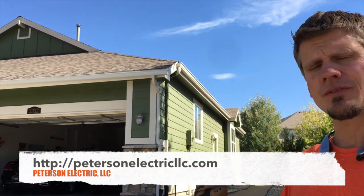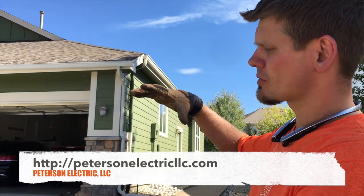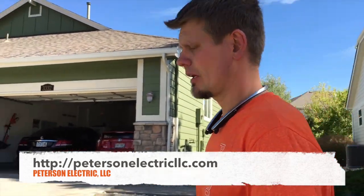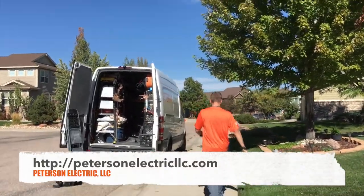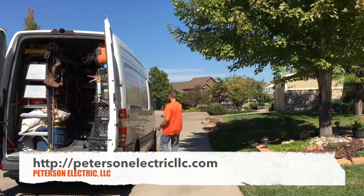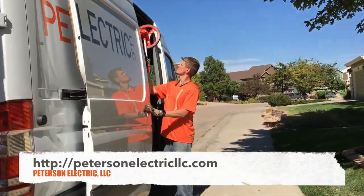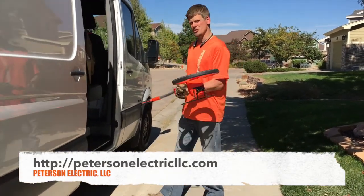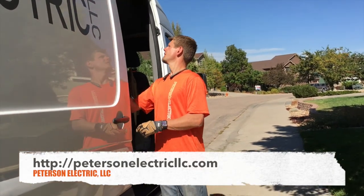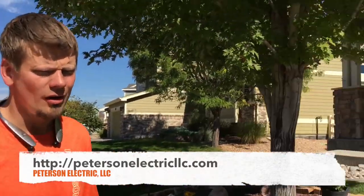For gutters, there are kits — you have to know how many feet you need. Basically you're going to want to use a large measuring wheel. You do not want to use a tape measure — you will not get it right. You can pick those up at your big box stores.